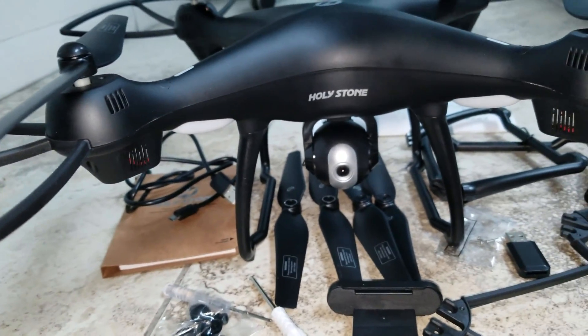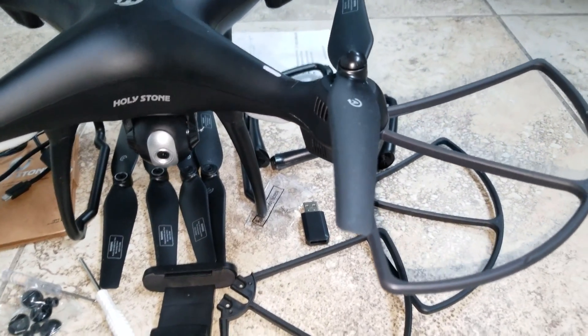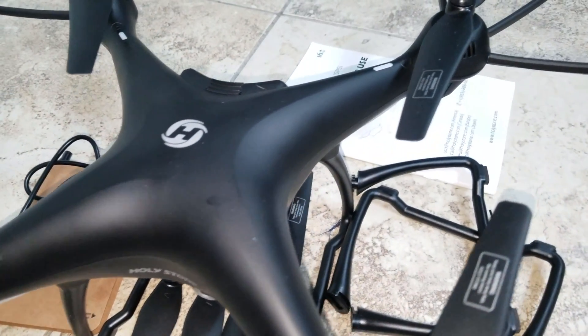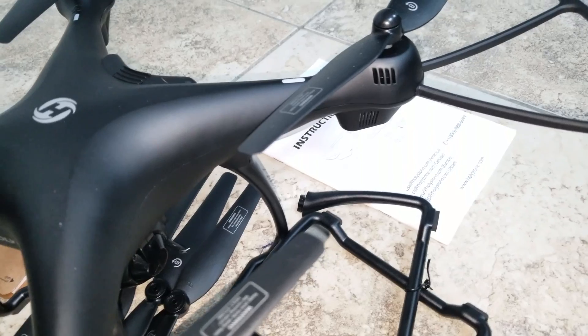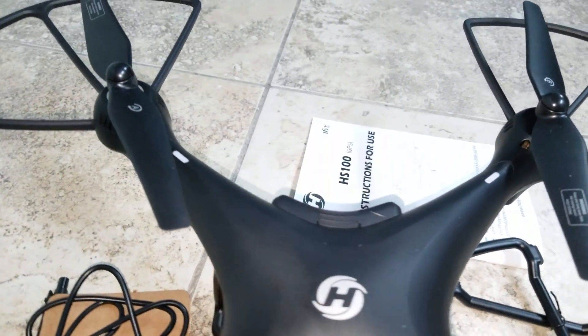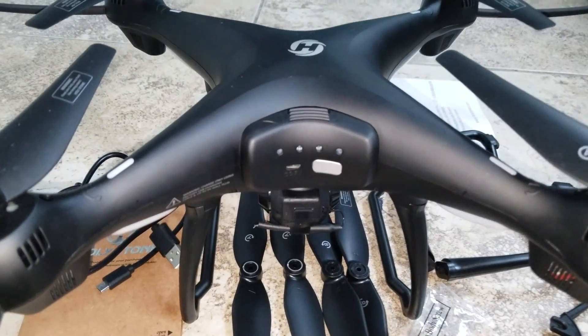Those propeller protectors are very good because if you hit a wall or something, it won't damage the propellers. The actual cost of this drone is about $300, a little bit less than that. The flight time is up to 15 minutes. You can see around the drone how nice it looks.